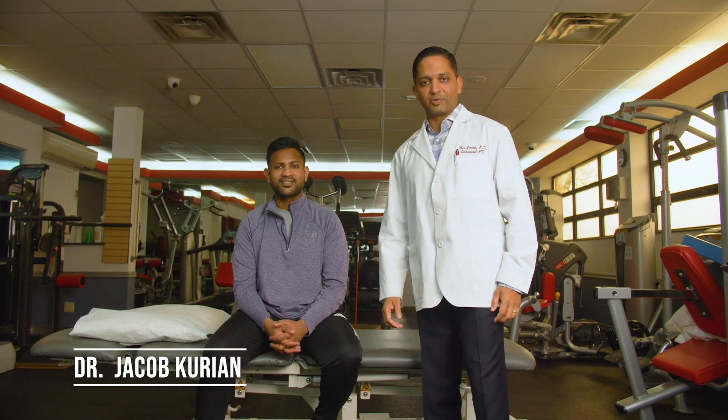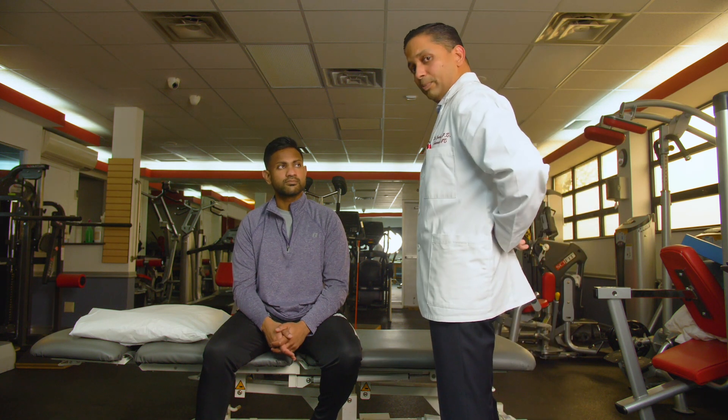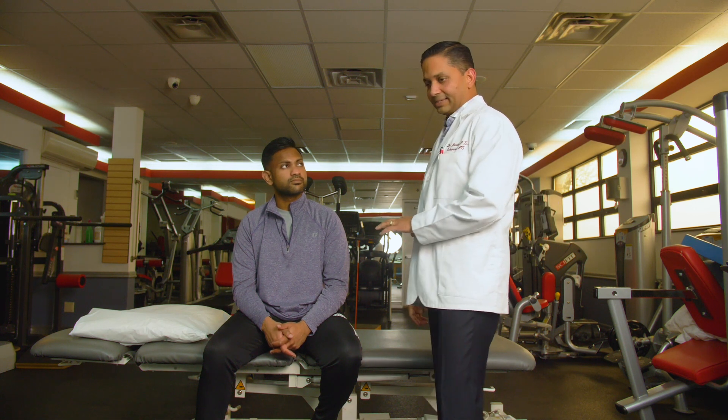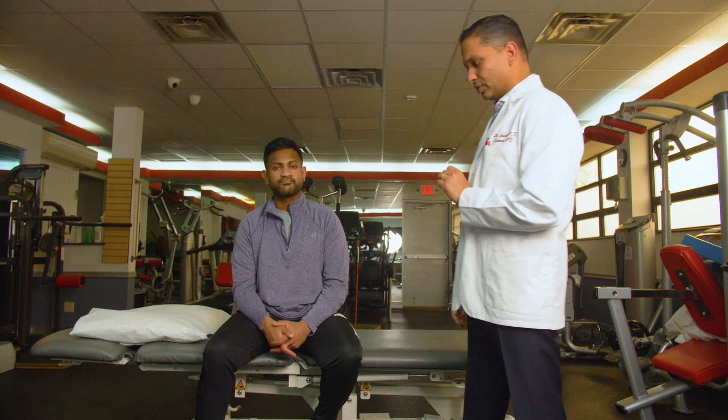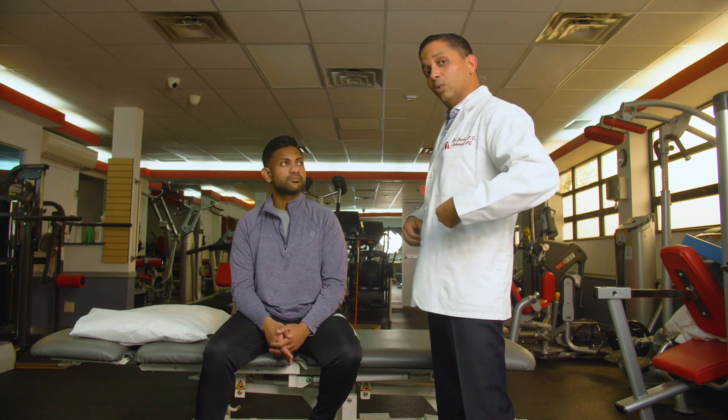Hey folks, this is Dr. Jacob Karian from Enhanced Physical Therapy. I would like to make this brief video teaching you how to do some exercises if you're suffering from lower back pain. When a patient has lower back pain, they usually have pain in the lower back — it could be unilateral to one side or it can go to your legs. These three exercises I'm going to show you are for someone with lower back pain either in the center of the back or to either one of the sides.